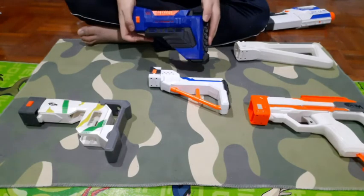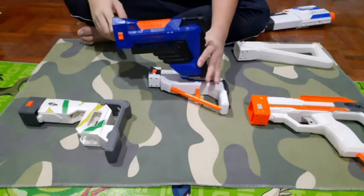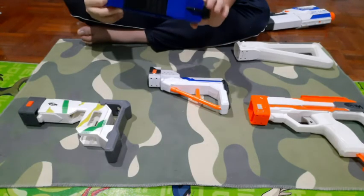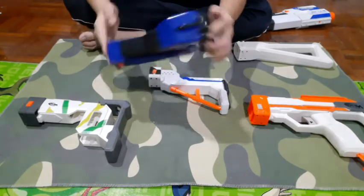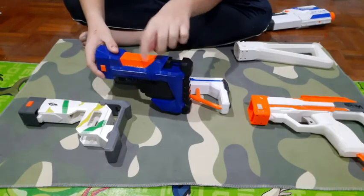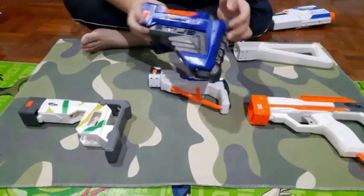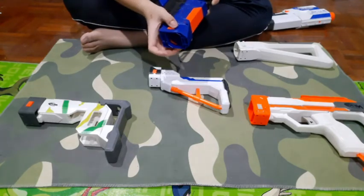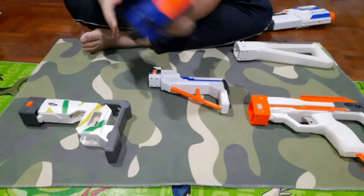Next we have the Delta Trooper stock — my favorite looking stock out of all of these, because it looks sweet. It matches almost all the new Elite blasters. Now, this piece here does look like a jam door but it's just a piece of plastic painted orange to make it stand out since the rest is only black and blue. Other than that, it just looks cool, and that's all I give it.